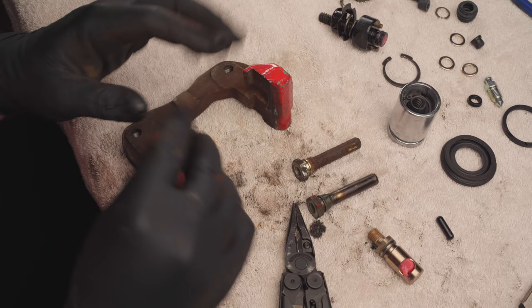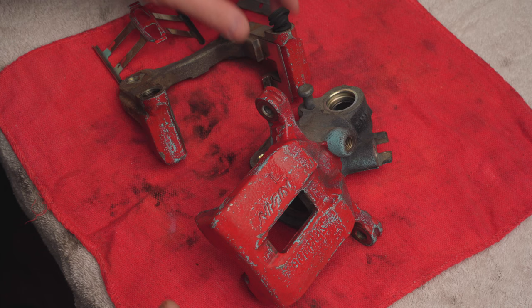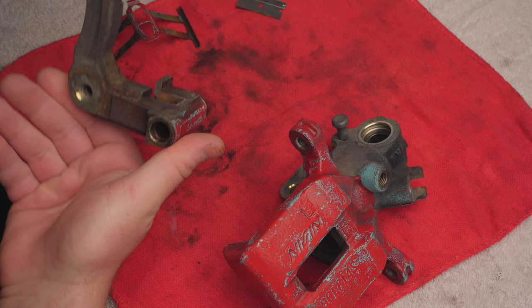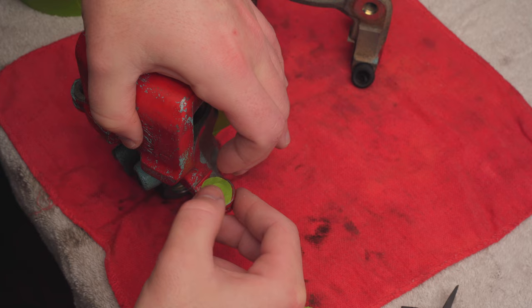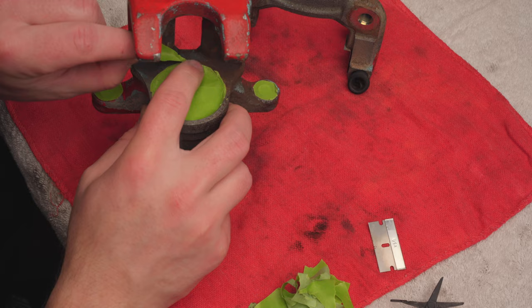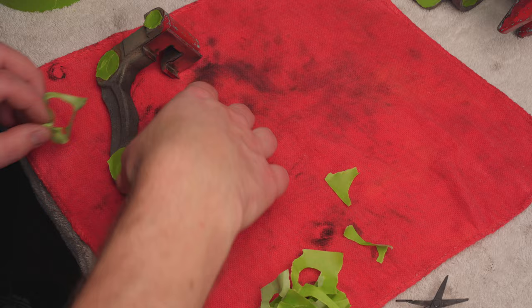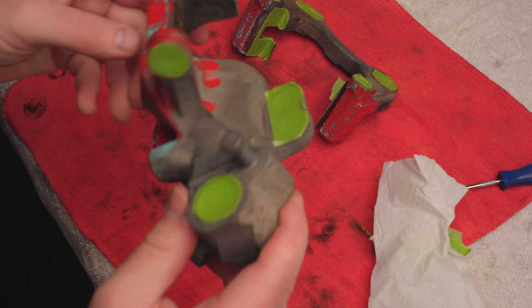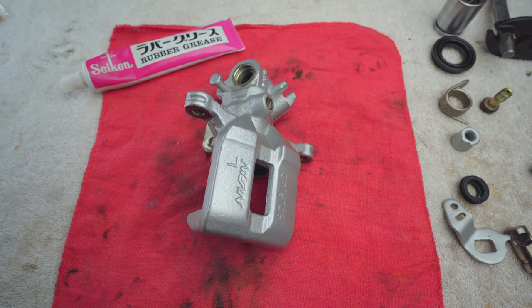So that is our entire brake caliper disassembled. What I've done now is degreased and cleaned it really well and I've also sanded it down a bit with some 800 grit sandpaper because I will be painting it silver. The reason I decided to switch from red to silver is because my front brakes are going to be Spoon twin blocks, so I thought red wouldn't really go very well, and I didn't feel like guessing the Spoon color code for the blue so I just went with something simple. I've got the caliper painted and let it sit for a few days. I think it came out pretty good.